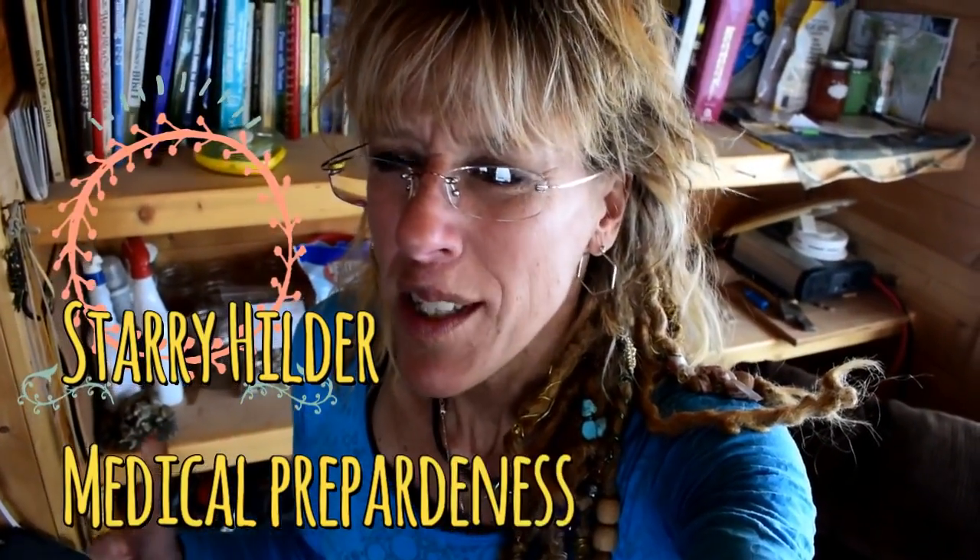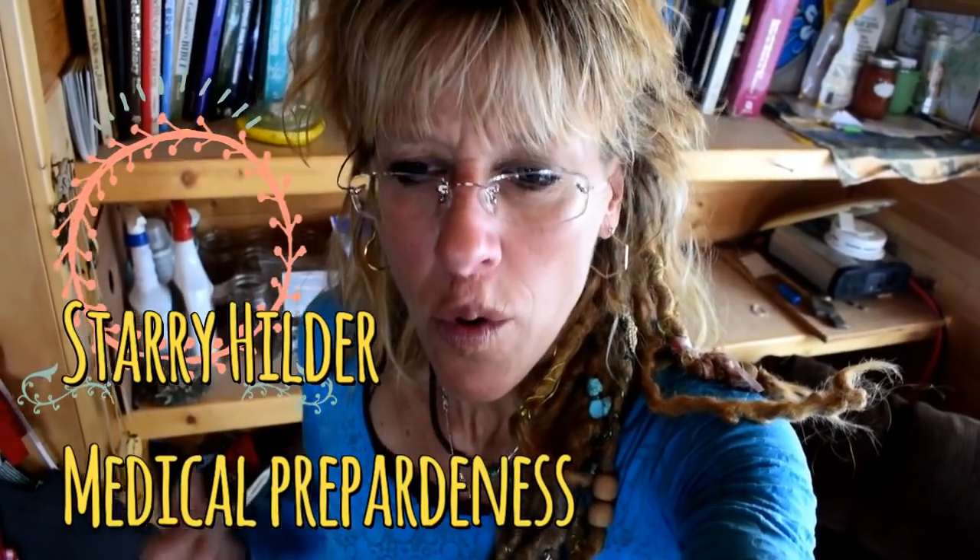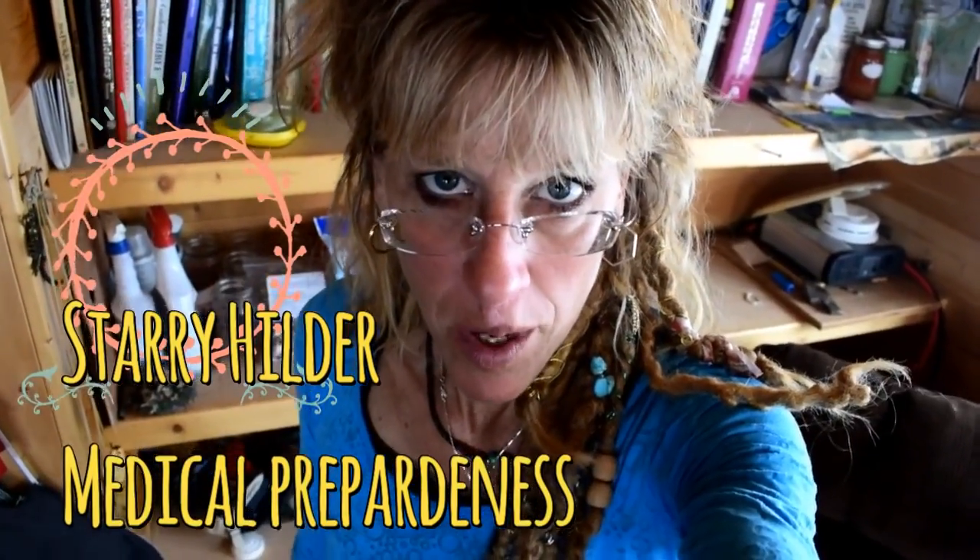Hi friends, it's Starry Hildur and welcome to my homestead. Medical preparedness on the homestead. What's the point of becoming more self-sustainable, more independent, if you're not medically prepared?